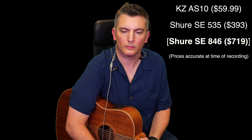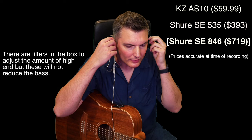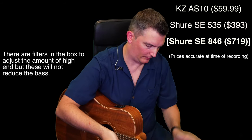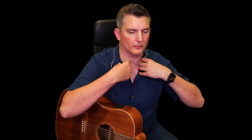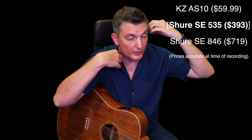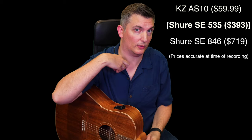Now the question is — will I like the 846s more than the 535s, since they're substantially more money? Let's find out. Actually, they seem a bit muffled. They seem very bass-heavy and not crisp on the high end, which is the sound I like. Let me try the 535s again to confirm. Yes — I think I may get another pair of the 535s. They're so good. And they're on sale right now — if they're ever on a really deep discount, you should buy them then, definitely.